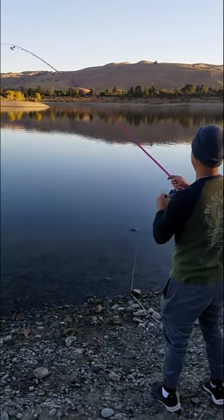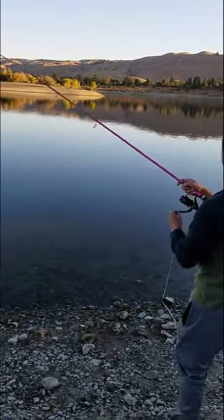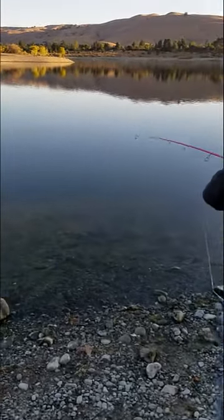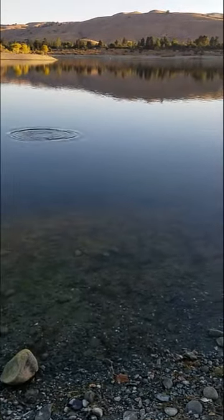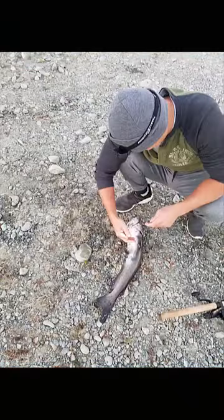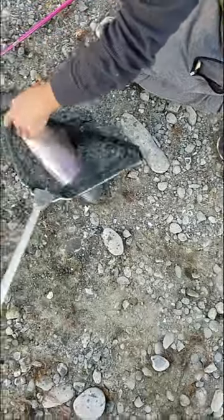You got it right? Yeah. You want me to get that? I got the net. You want to make sure he's perfect. Wow, we got our trout here — and a pink trout as well.